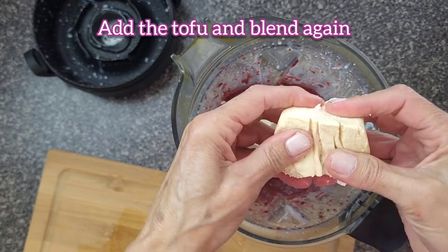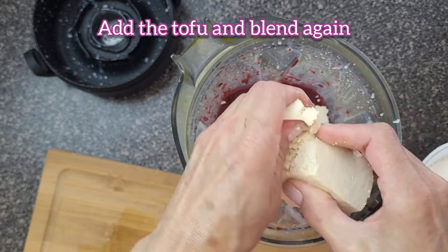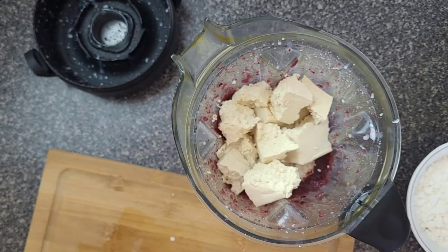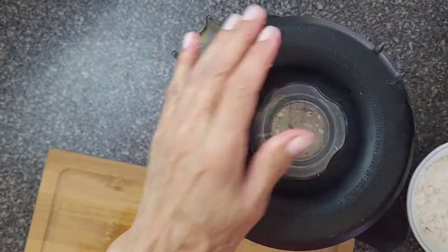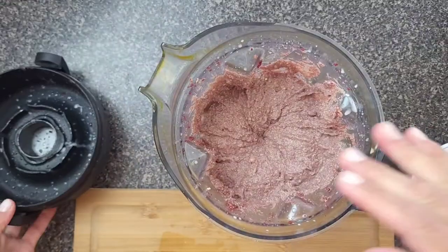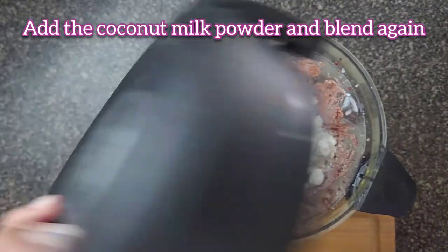I'm using firm tofu, but you can use medium or soft. Once it becomes smooth like this, we can add the coconut milk powder and blend again.